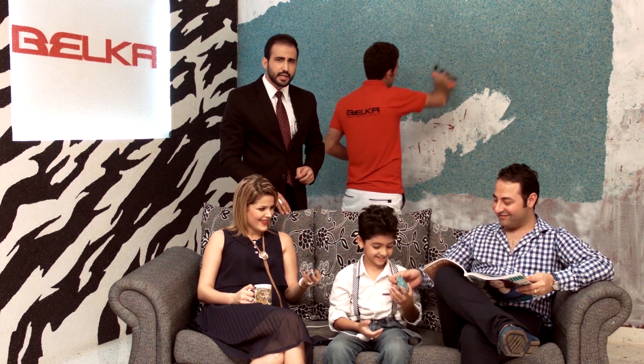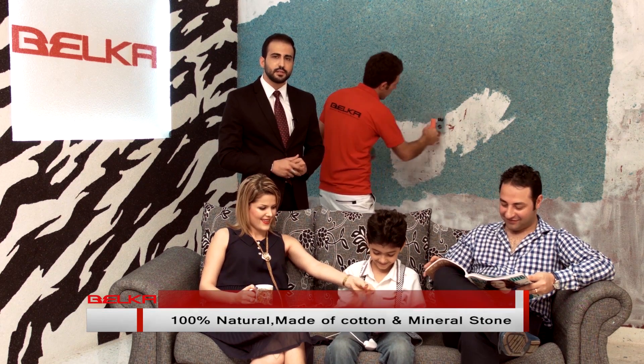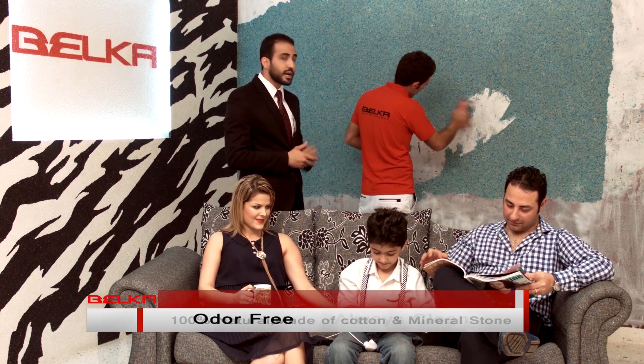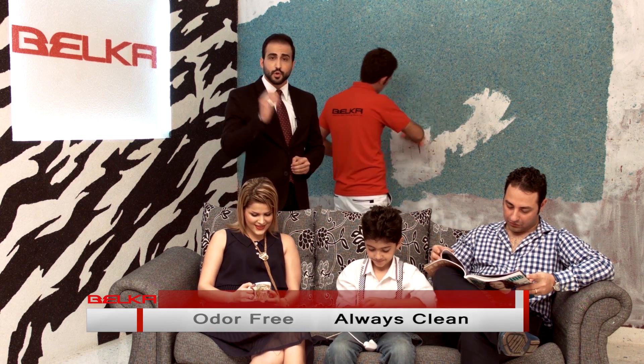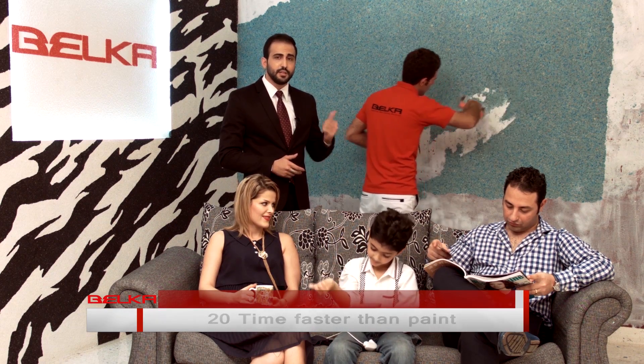Why is it like that? Because Belka is clean. It's natural. It's 100% cotton and it's environment friendly. It doesn't smell. It doesn't fall on the ground and it doesn't absorb dust. And more importantly, it's really fast.